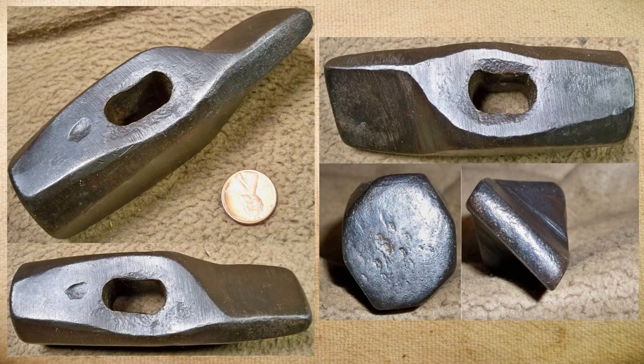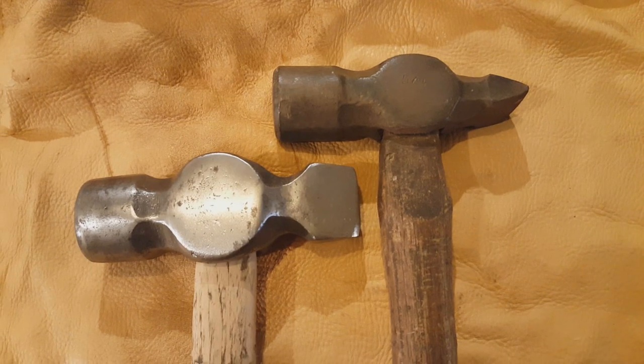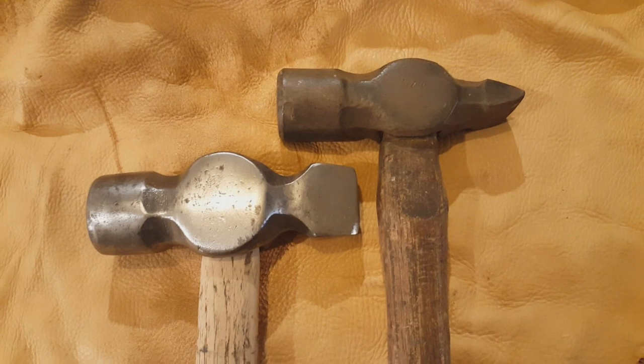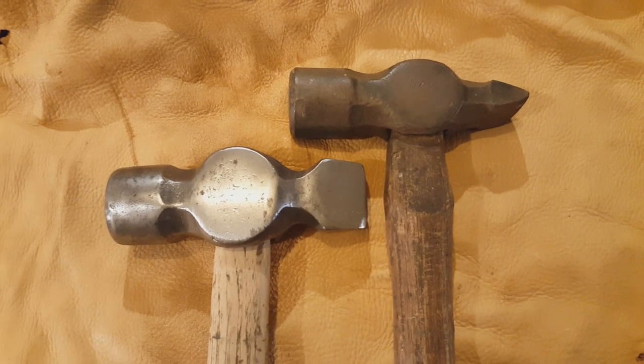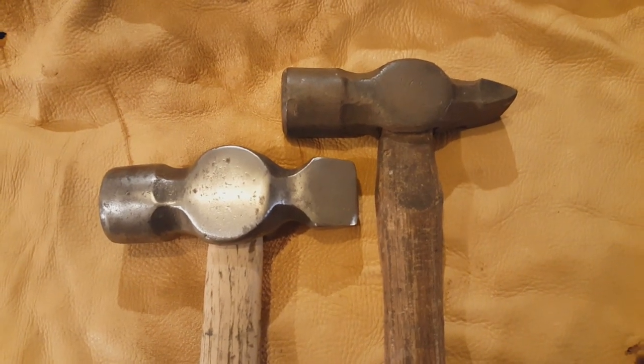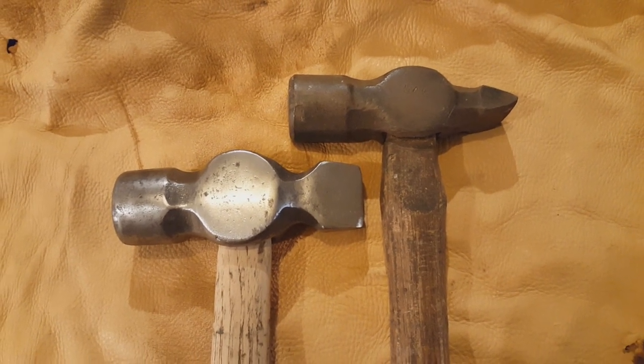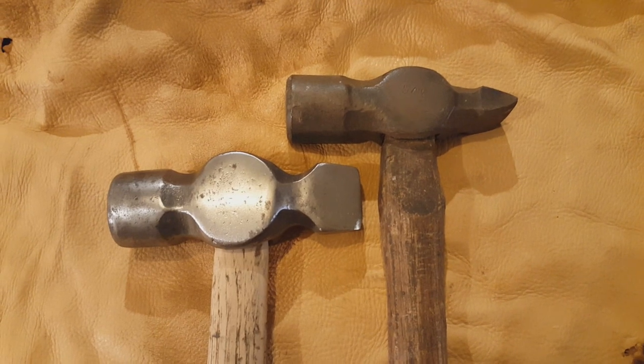Another blacksmithing hammer that is pretty uncommon is a diagonal peen. I've only had a few of these over the years. This one was hand-forged, and again, when I get them in reasonably good shape, they do not last long. One other note is that this style of hammer is called an engineer's hammer — at least that's how they're listed in the catalogs — because of having the round face and the peen tends to be a little smaller. They're more like a ball-peen hammer than a regular hammer, at least as far as how they're shaped.